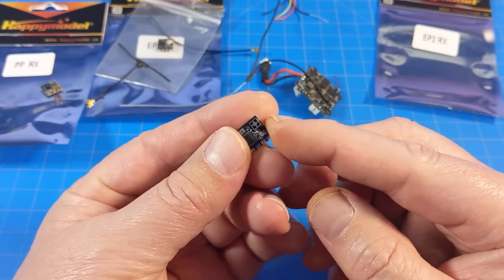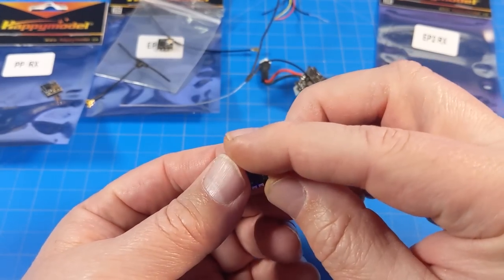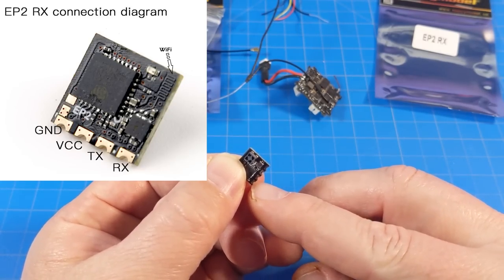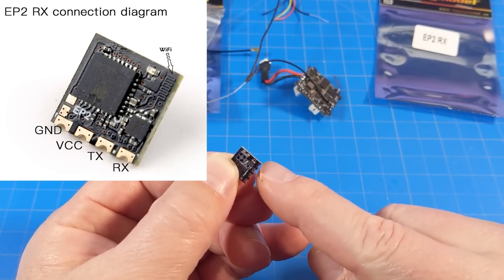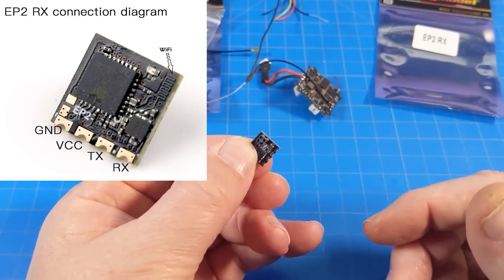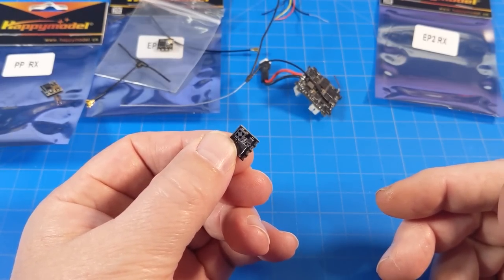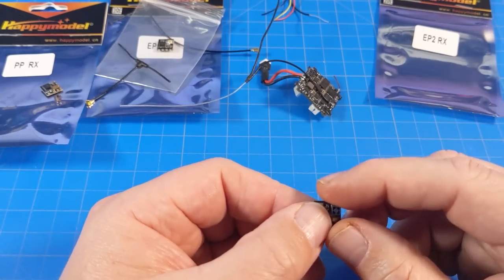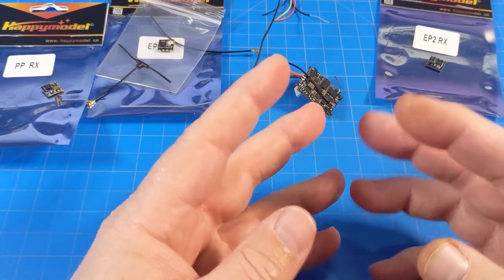The wiring here: you've got power and ground, then TX and RX — and TX and RX get switched, so RX on the receiver goes to TX on the board and TX on the receiver goes to RX on the board. Then you enable the serial connection on that UART — whichever one you're using, whether UART2, UART3, or whatever. You enable that, go down on the configuration page, select Crossfire as your protocol, do your binding process if you haven't already, and then it's all set. After that you can run the Lua script to change the frequency or power you're running.